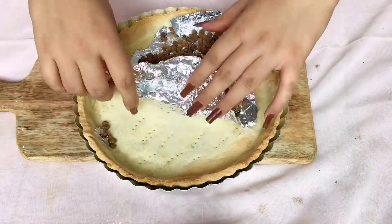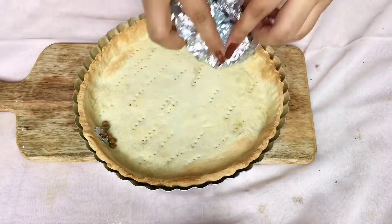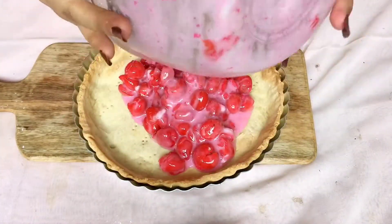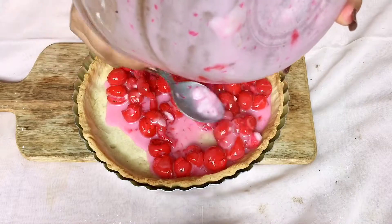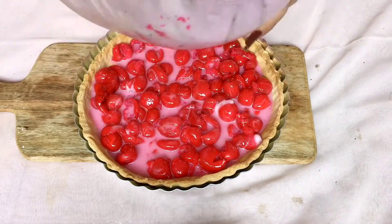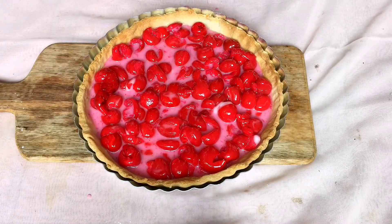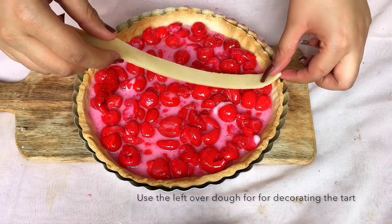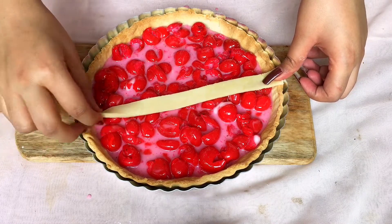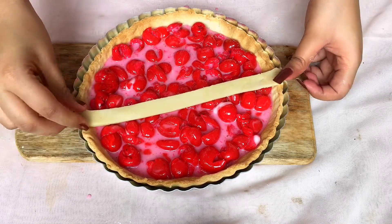Remove the weight from the prepared tart shell, add the mixed filling into the pie crust, and decorate it using cutouts from the second dough. This is the easiest pattern according to me — you may choose your own.